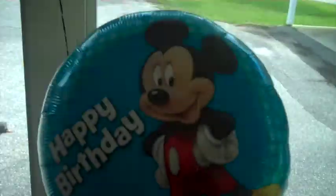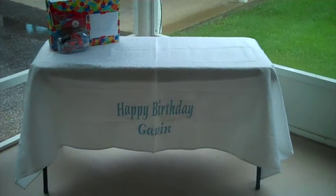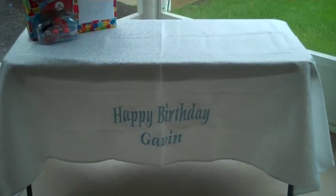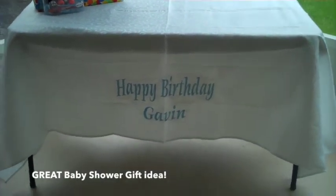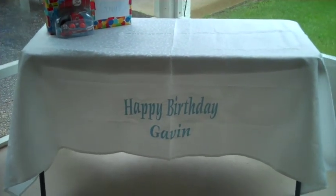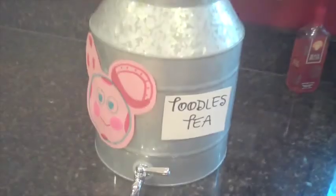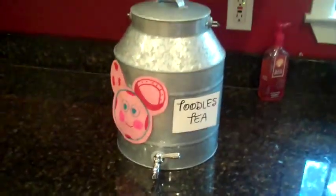We also got a Mickey Mouse balloon from the Dollar Tree. This is going to be the gift table — one of the ladies from our church got this for Gavin as a baby shower gift, so for both his first and second birthday we use it as the gift table. In here we have Tootles tea, and I just drew those out myself and put them on there.